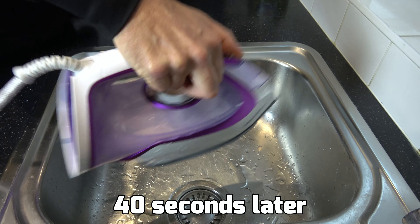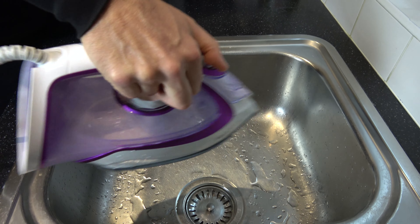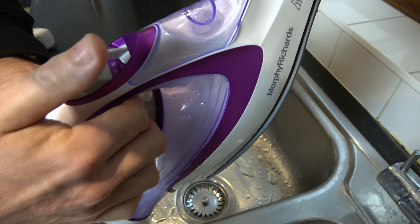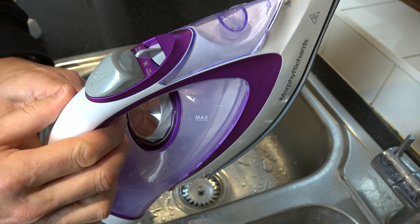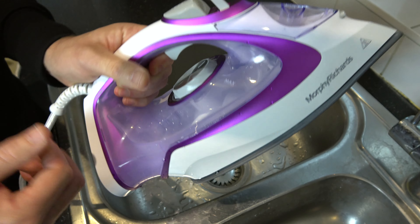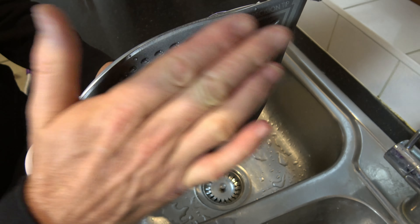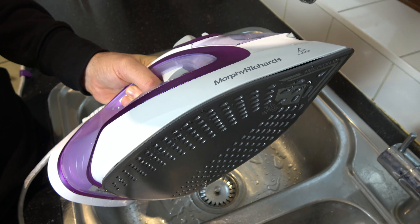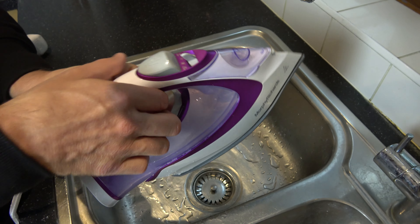Nearly there — and there we go, we're done. You can see the water has gone from inside. Let go of this bit and it springs back. The whole time you're doing that you have to keep your thumb over on the self-clean. Hopefully that's cleaned out the iron and you won't have any more white deposits or anything like that on your clothes — and it's good for the iron to keep it all clean.